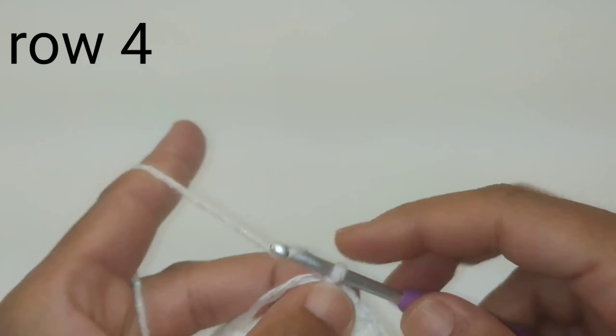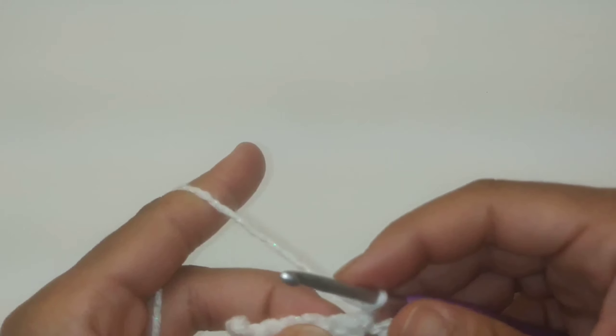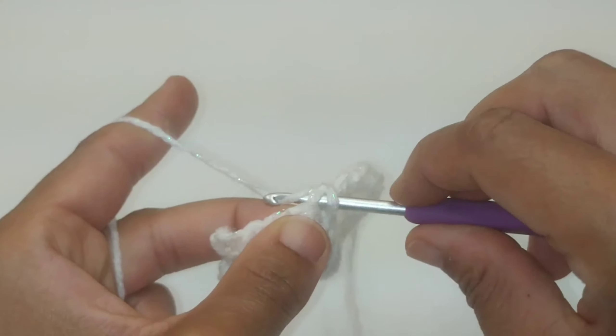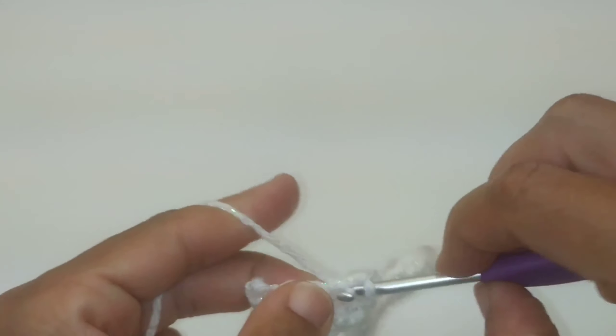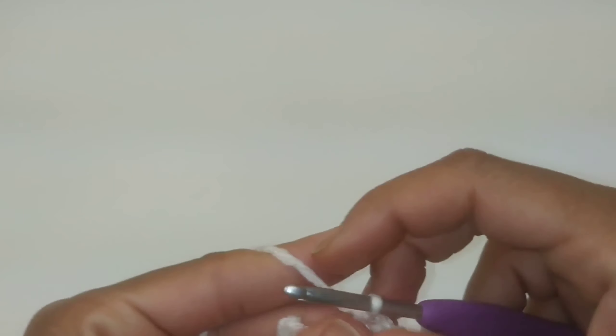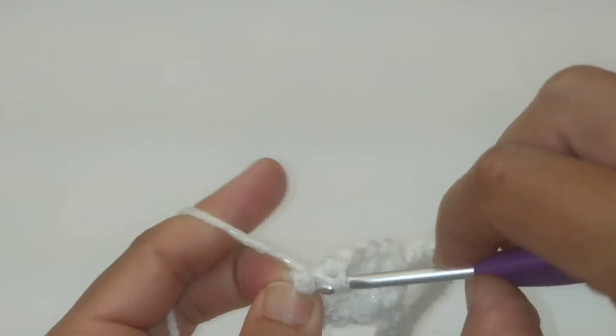Chain one and turn your work — we are now on row four. Once again we're going to skip that original slip stitch and single crochet across each one of these five stitches: one, two, three, four, and five.